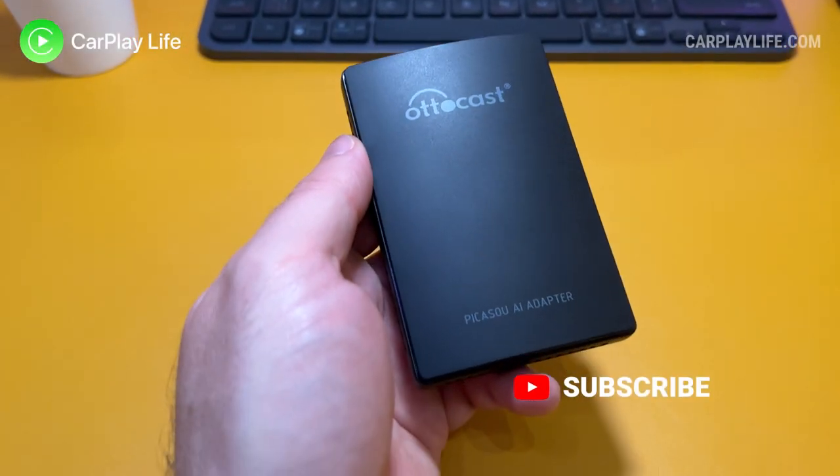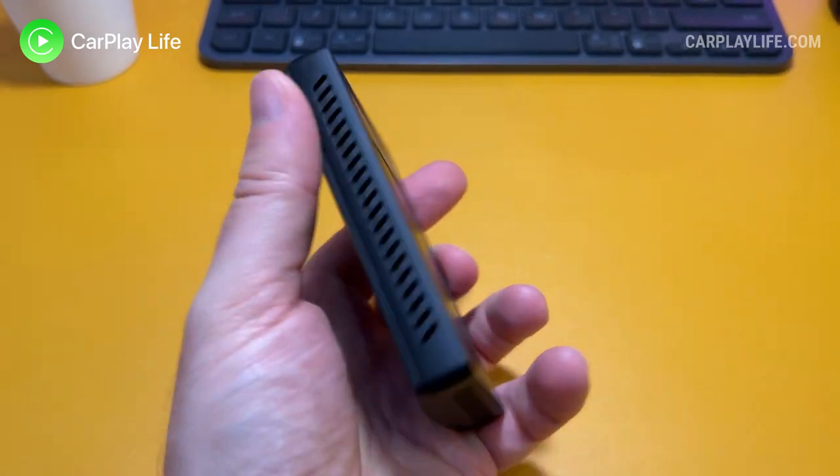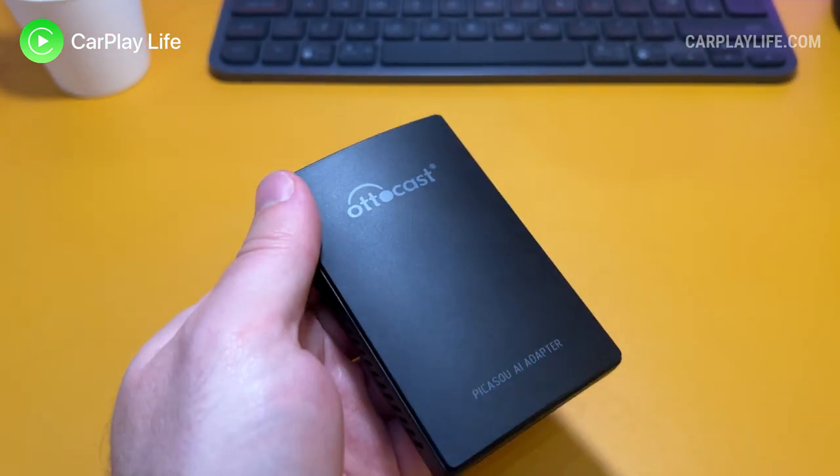Hi, it's Anthony from CarPlayLife.com and in this video I'll be looking at the new U2 Apollo Android AI adapter from Autocast. So keep watching for my review.